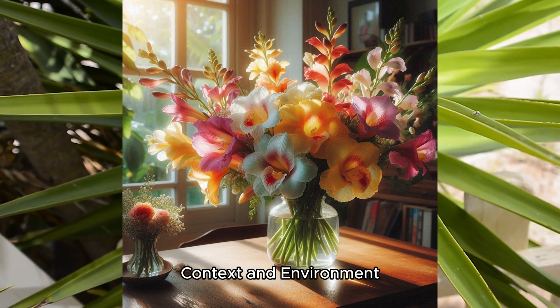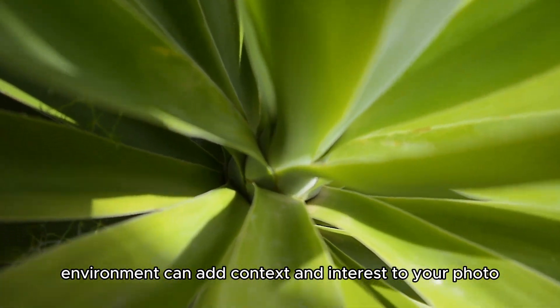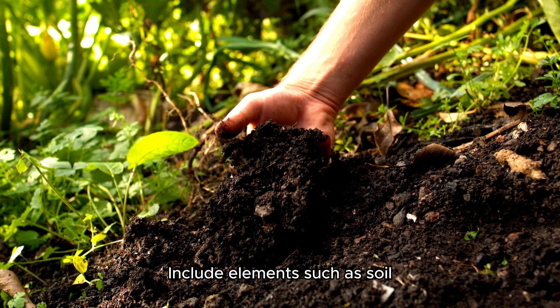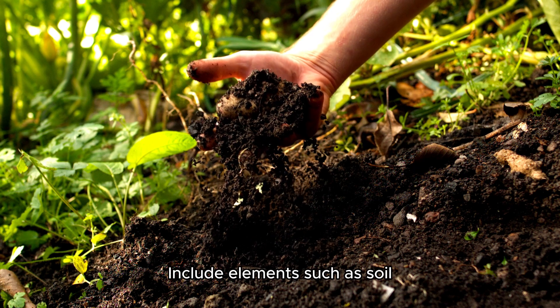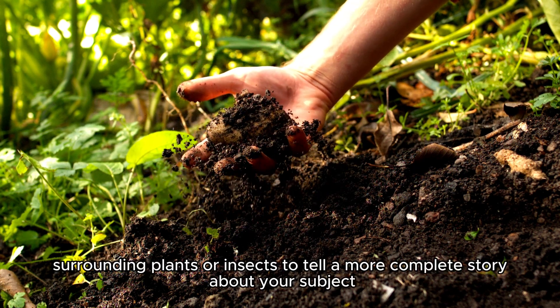Context and environment: sometimes showing the plant in its natural environment can add context and interest to your photo. Include elements such as soil, surrounding plants, or insects to tell a more complete story about your subject.